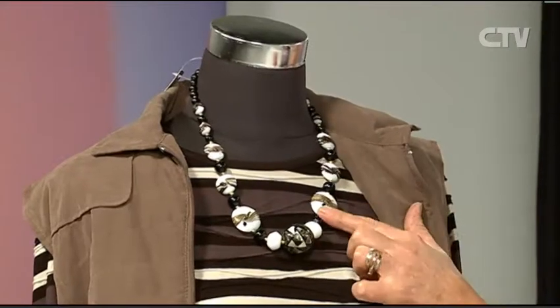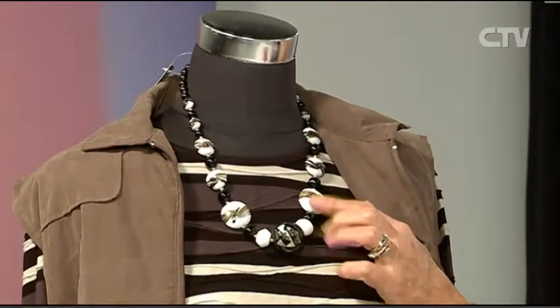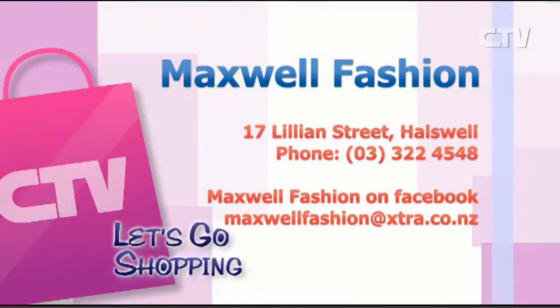I like the necklace you've used here — it's actually made by a lady out in Rangiora, and I can get them made to match things I've got in store. Quite individual! Maxwell Fashions — the one and only store is at 17 Lillian Street, Horsville, and they're open six days a week.